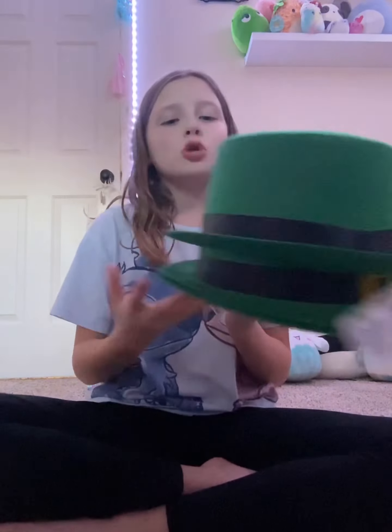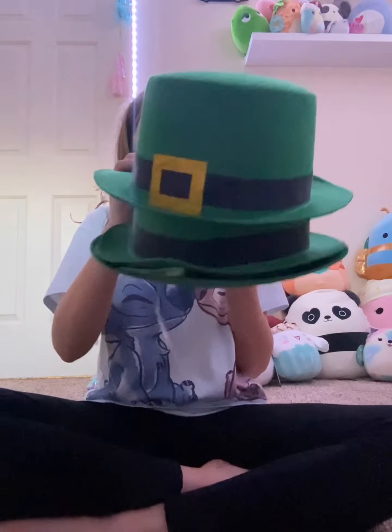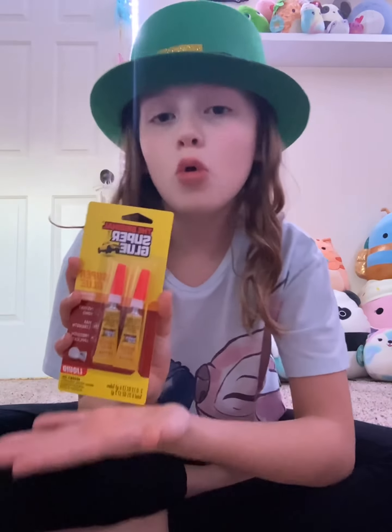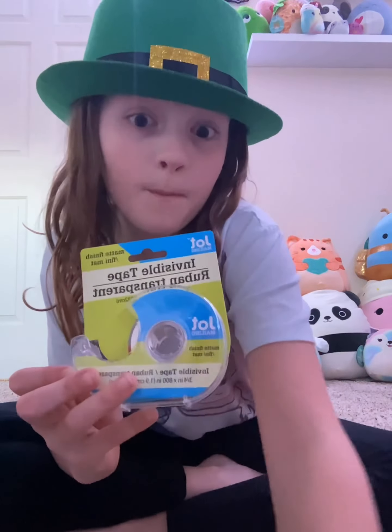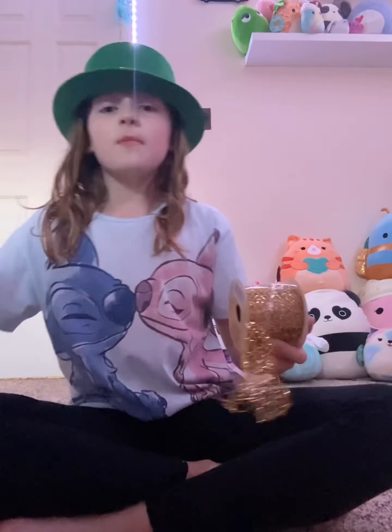Next, for St. Patrick's Day, me and my brothers all got hats. More super glue. Tape. I suggested getting some of this because leprechauns love shiny stuff, and we could also maybe put the shiny stuff in the pots.